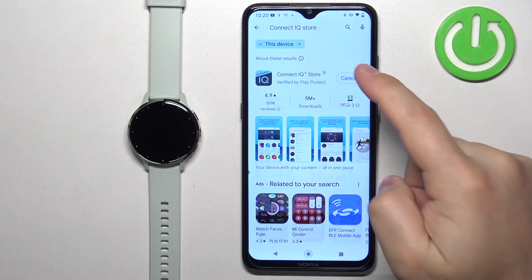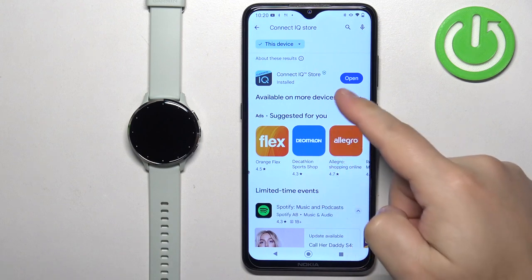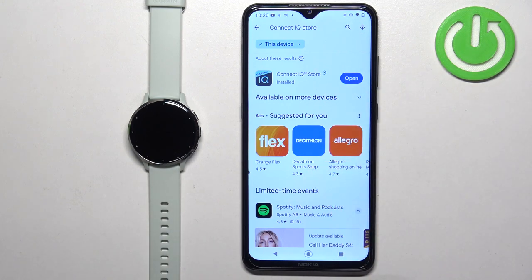Once you find this app, tap on the install button to download and install it. After the application is done installing you should see the open button. You can tap on it to open the app.